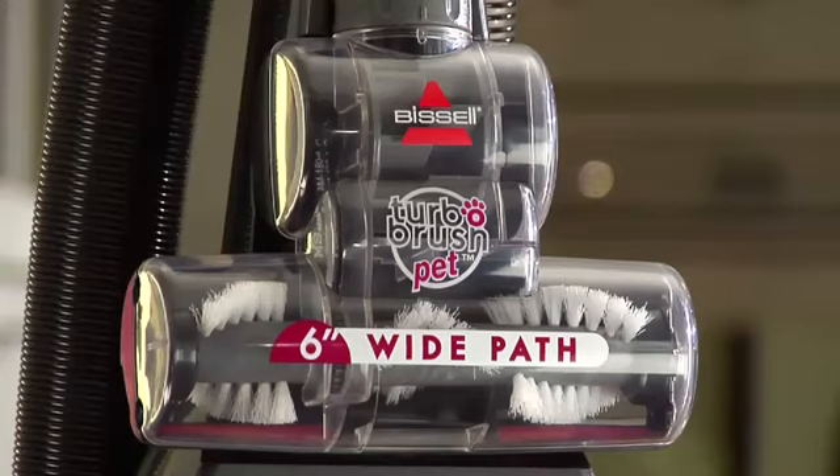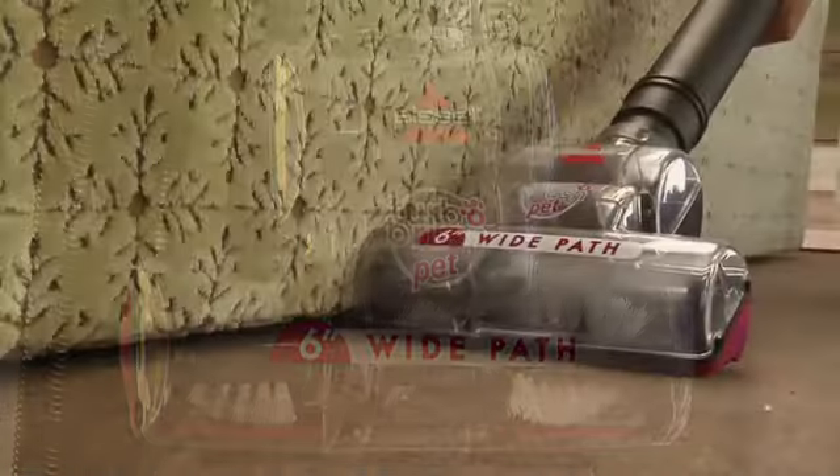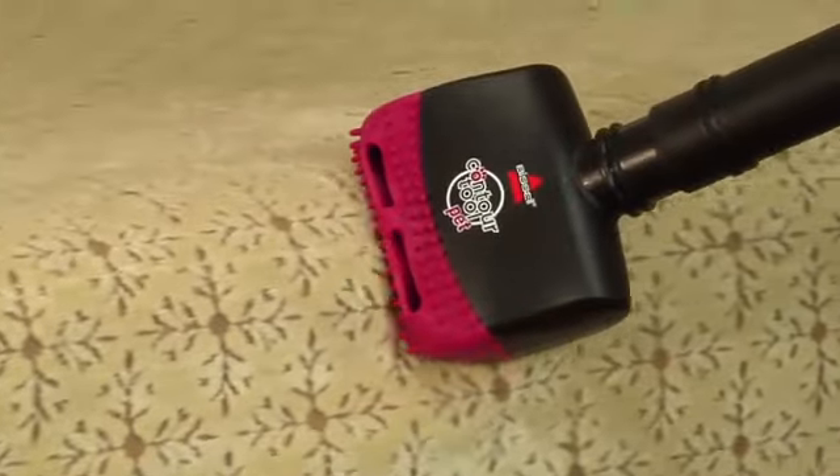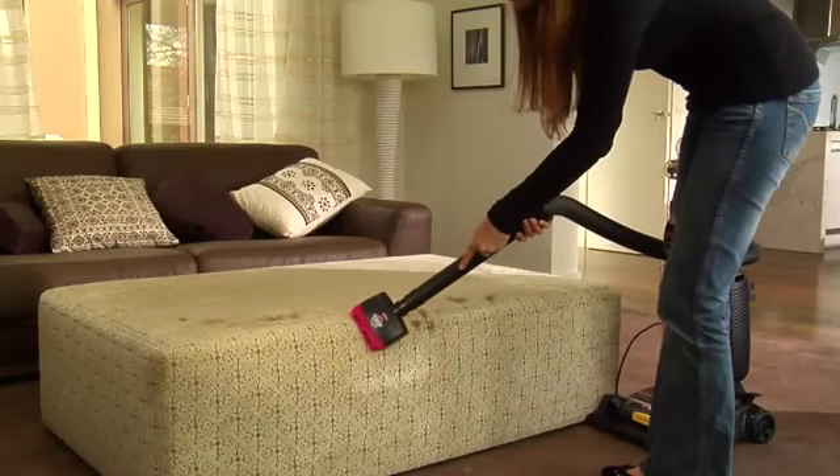The pet turbo brush works like a magnet for hair, making it ideal for cleaning your pet's favourite spot on the couch. And the pet contour tool bends and flexes to pull out dirt and hair from hard to reach areas.